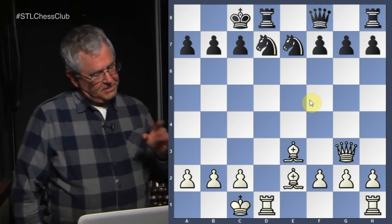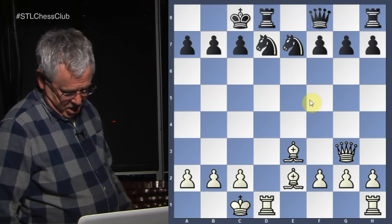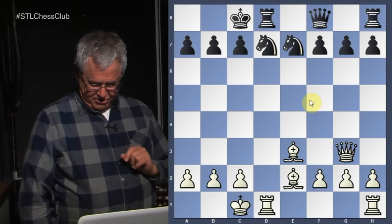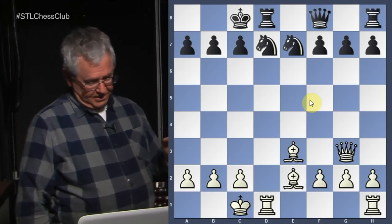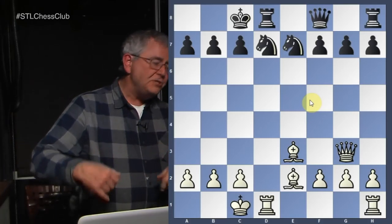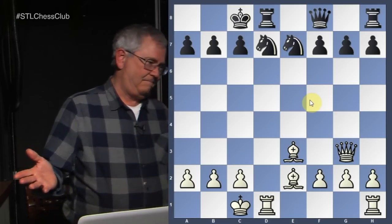So now we're going to look at some examples where castling queenside will show you some of the drawbacks that can happen. In this first position, it's white to play and win. To analyze any position, first let's look at the pawn position, which is quite simple. There are three pawns on the queen side for both white and black, and three pawns on the king side, all on their original squares. That means there are no pawn moves to consider for the most part.